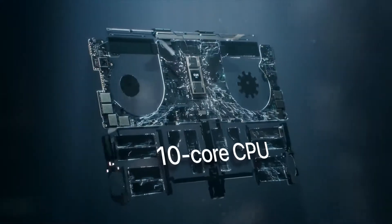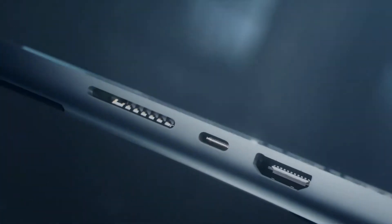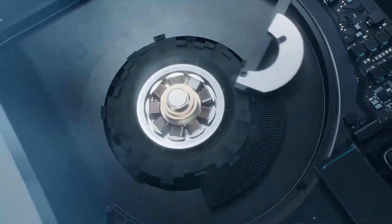This is the 10-core CPU, 16-core GPU, and 32GB unified memory. This is the upgrade of this memory — starting at 16GB unified memory, with upgrade options available. This is the performance of this memory.